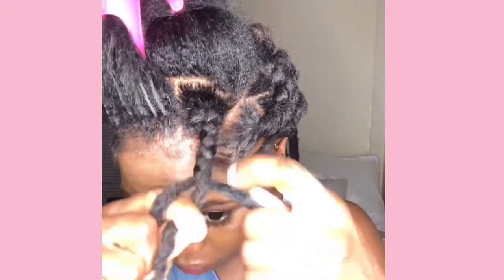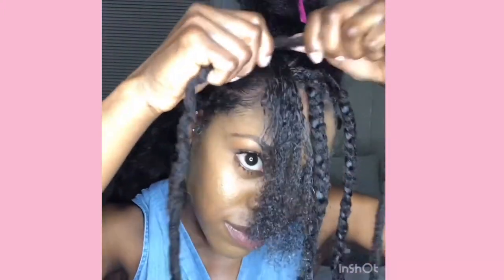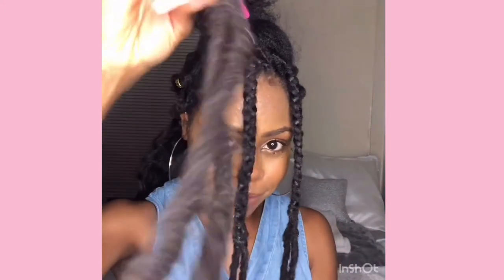I'm only going to braid until my hair stops and just leave the rest hanging. I'll do that for the rest of my hair. This is how it should look — it splits into two.